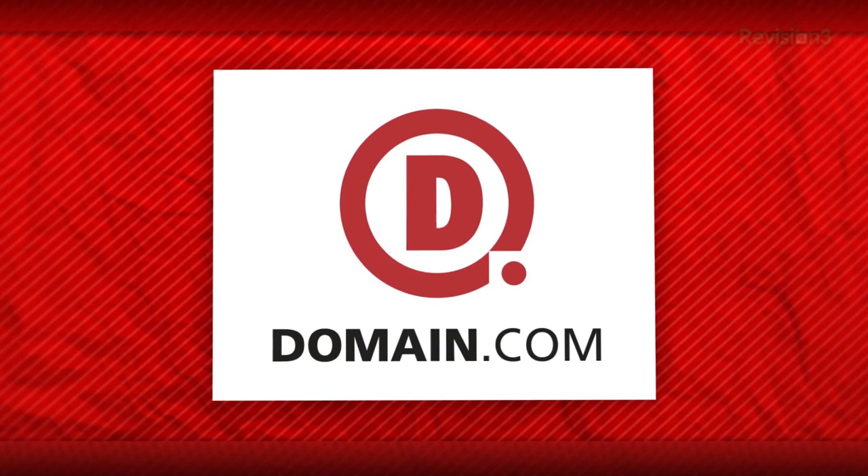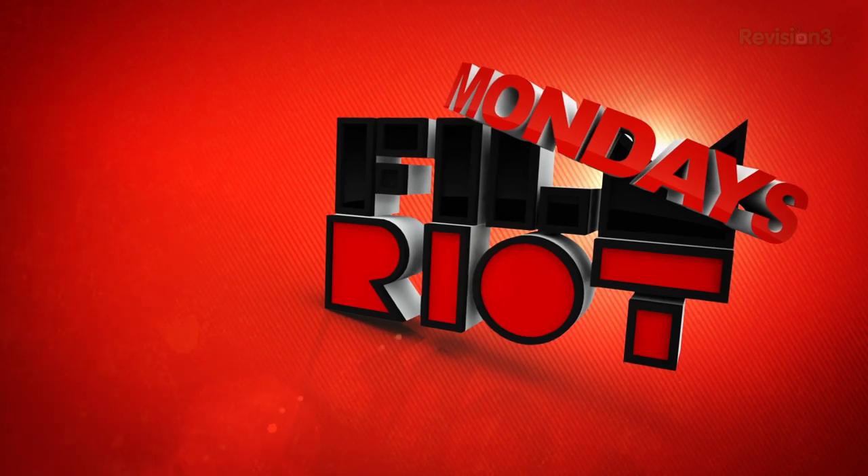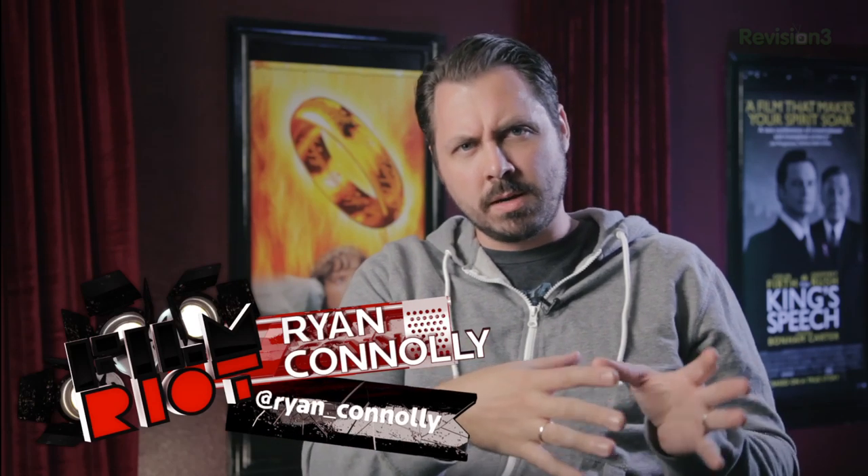This episode of Film Riot is brought to you by Domain.com. Welcome to Film Riot Mondays! Today, as always, we've got some questions, this time all coming from Twitter. We realized we weren't showing Twitter quite enough love, so we decided to reach over there and just stroke its head. Twitter, be our friend.